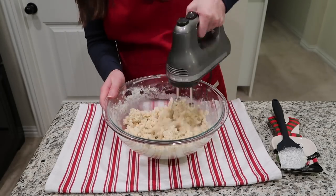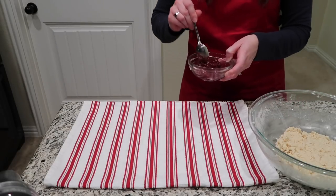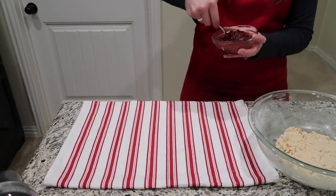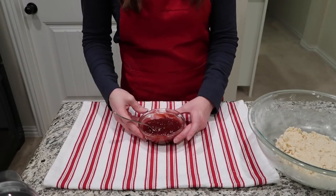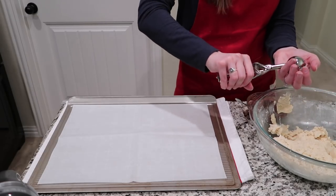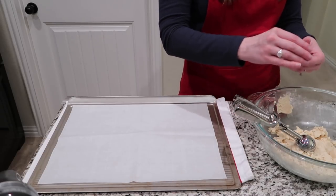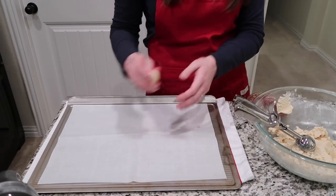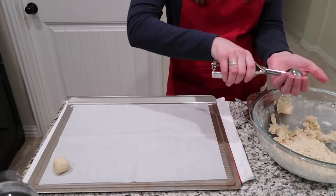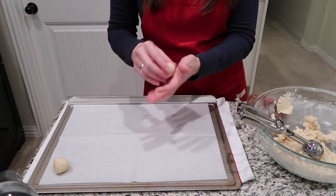Once all of that is well combined — you can see the dough there is a little bit crumbly — we're going to get ready to assemble the cookies. First, I'm giving my raspberry jam a quick stir to loosen it up a little so it's easier to scoop into the cookies. My cookie scoop is 2 tablespoons, and I wanted my cookies to be slightly smaller than that, so I'm taking a scoop, pinching off a little piece, and putting that dough ball onto my baking sheet.